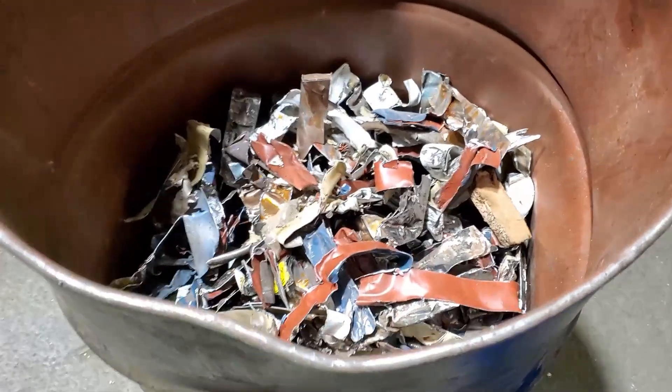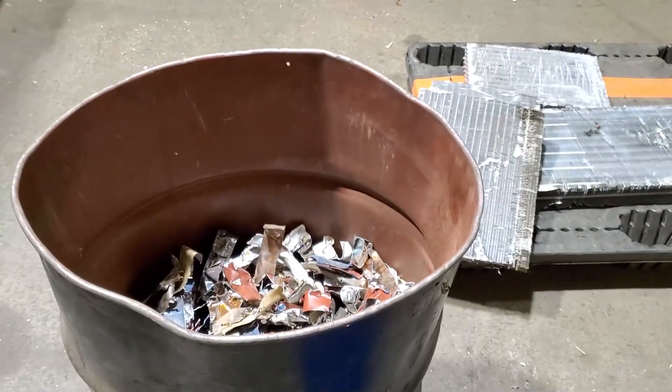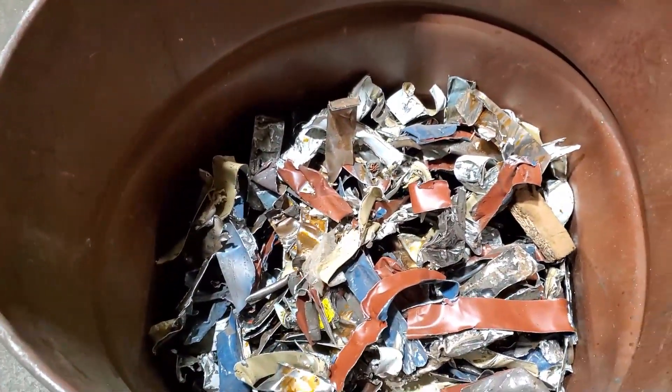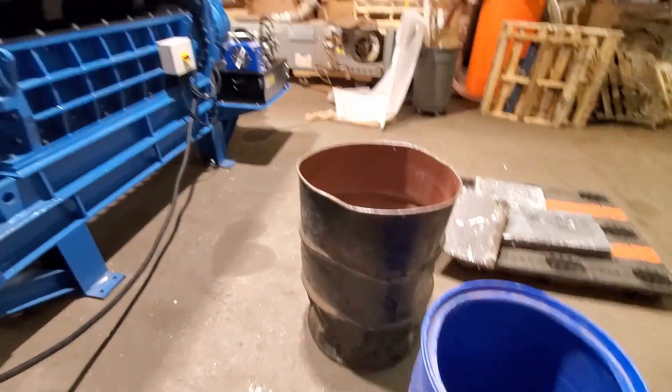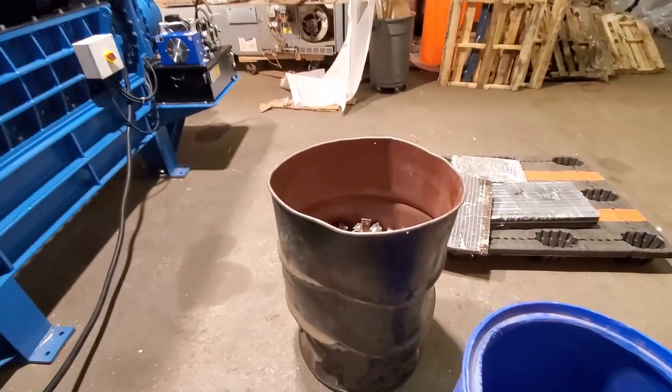Just for reference, this drum is half full and we shredded three drums into this drum. So if we filled it up full, that's six drums in — six to one reduction through the dual shaft on steel drums.